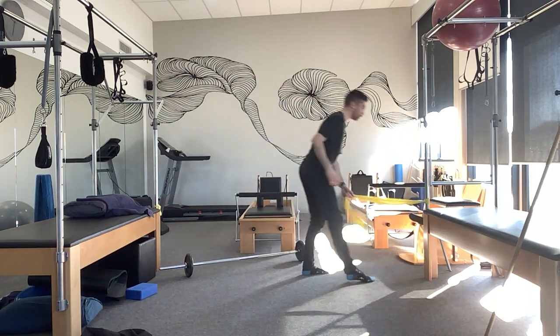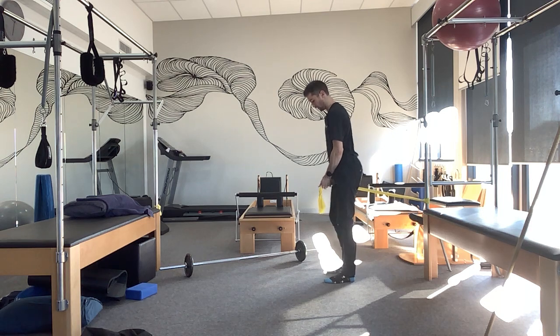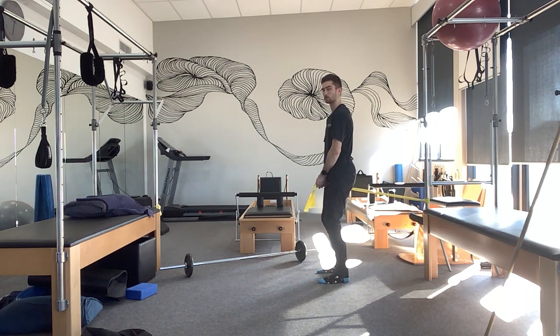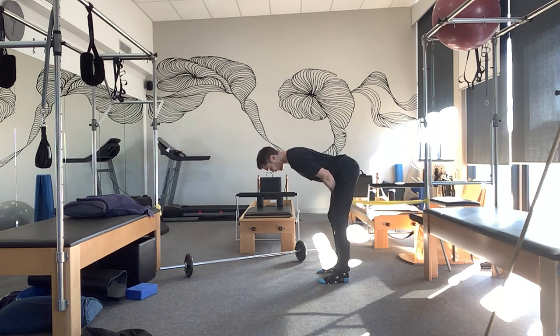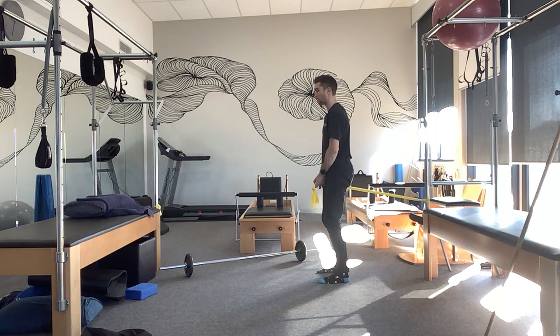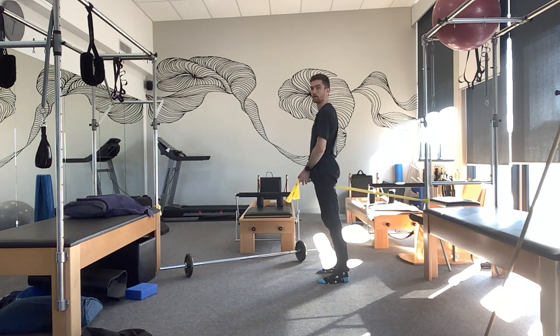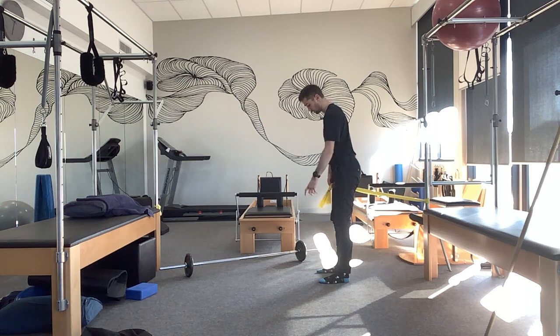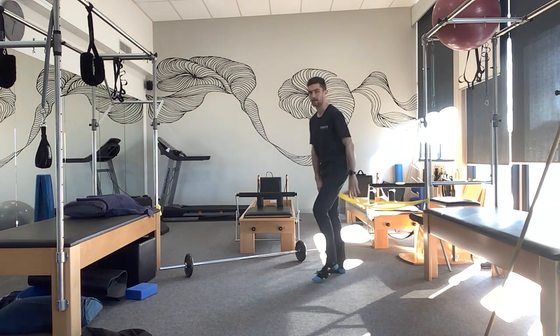We're going to come over to the pole with the band. The first progression is we're simply going to straddle the band and hold the band in between our legs. We're going to go through that same setup — slight knee bend, tuck, and then hinge forward, butt goes back, keep the hips nice and tall to the ceiling. You want to really feel those hamstrings — you should feel the pull through the hamstrings. From there, stand up, squeeze glutes and core, pull that band through your legs. Make sure that you've got weight evenly through your feet — not onto your toes, not onto your heels too much, nice and even.